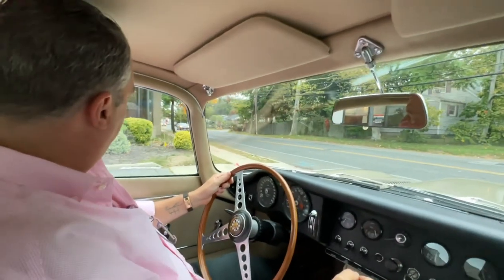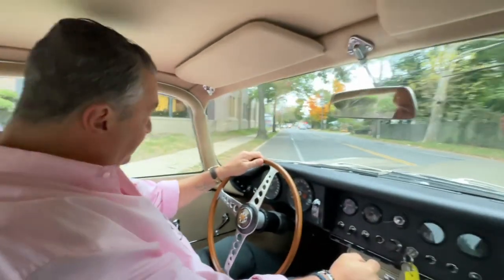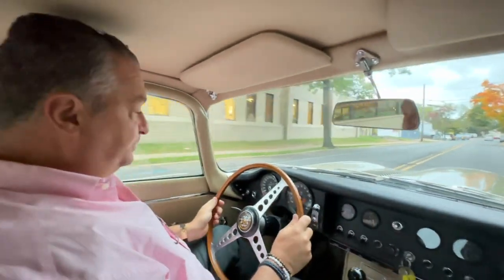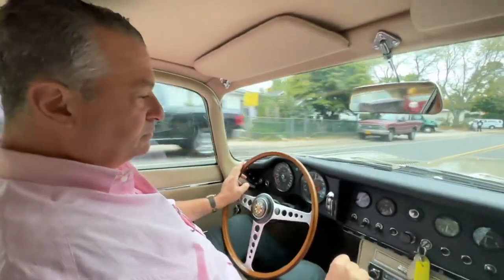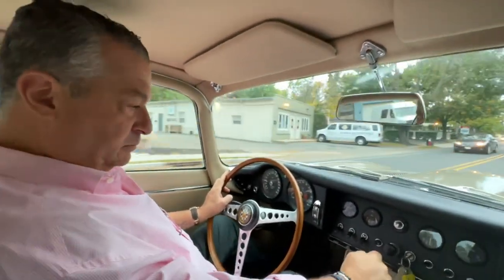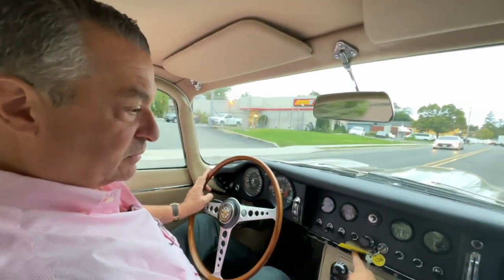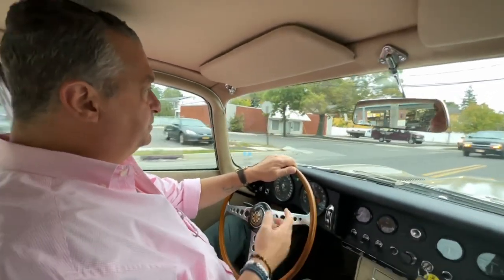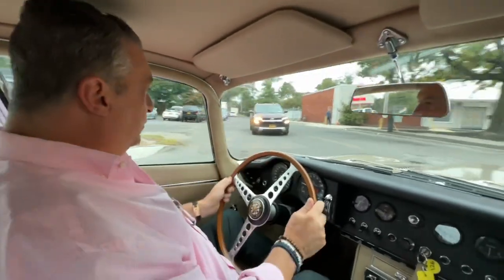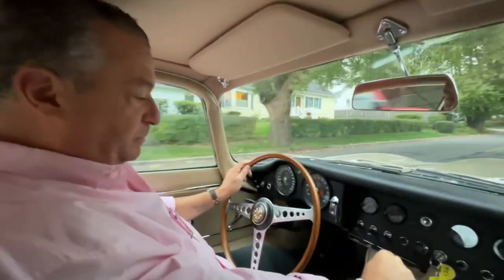I'm going to turn the lights on. It was sprinkling a little earlier — well, it was drizzling, but it drizzles in England. I need my glasses. So far so good — she's made it a block. We're going to warm her up a little bit more and come back to you.